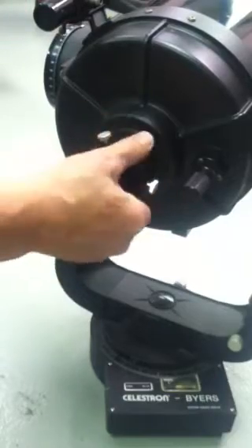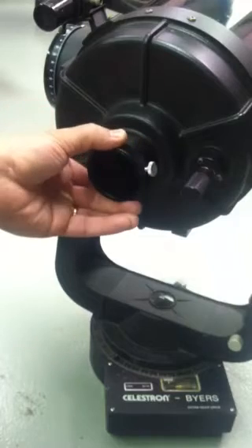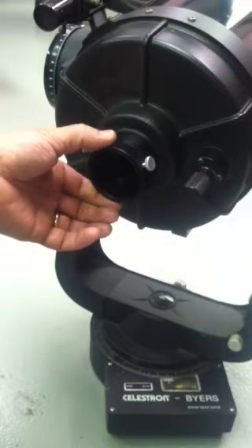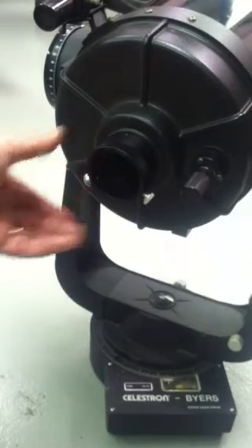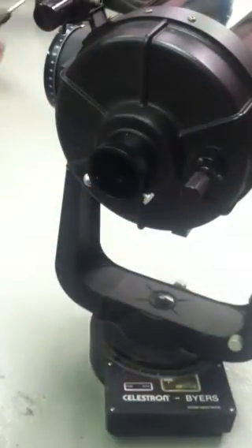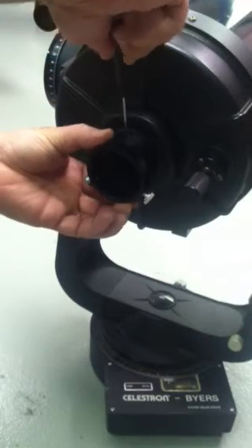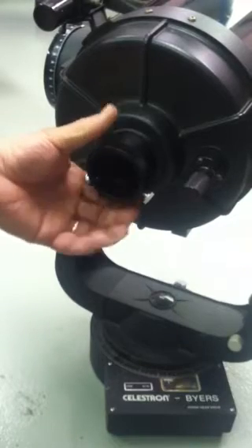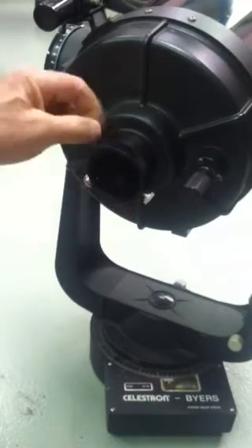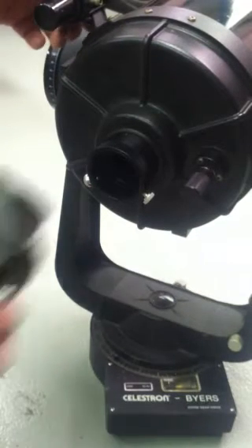Now look, these set screws have ended up sort of tilted to the side here. If you want to straighten them out and have them facing up or even facing downward, you can do that and then take a small slot-head set screw driver and turn in these set screws so that it can't thread off. You can turn in all three so there's no way it can thread off.